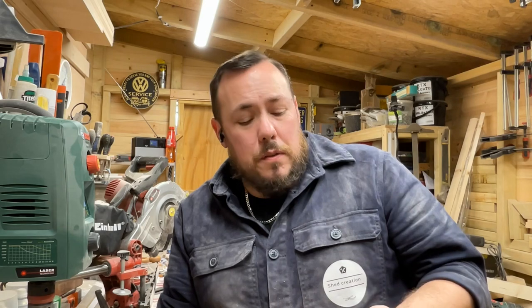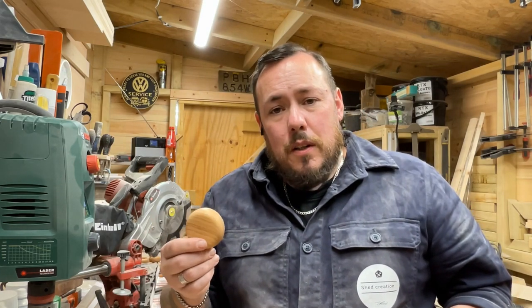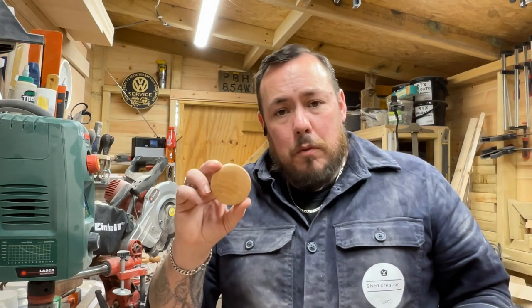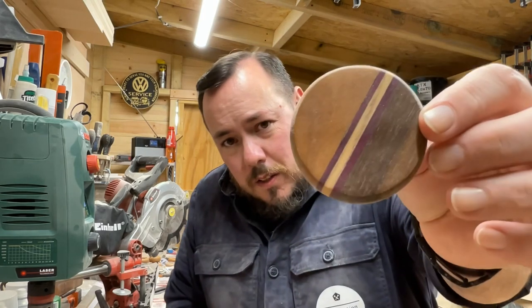Thank you for joining me in the shed again. I'm making another little project today — it's very simple. It's the bottle openers I showed you in the intro video. Very simple, very effective little things. The metal plates, the inserts, you can get from Amazon very cheap. These ones I've made out of oak — you can make them out of almost any wood. I generally try to stay with a hardwood. I've also made them out of maple, and some with cherry, walnut, ash, and purple heart in them, which gives a nice little pattern.